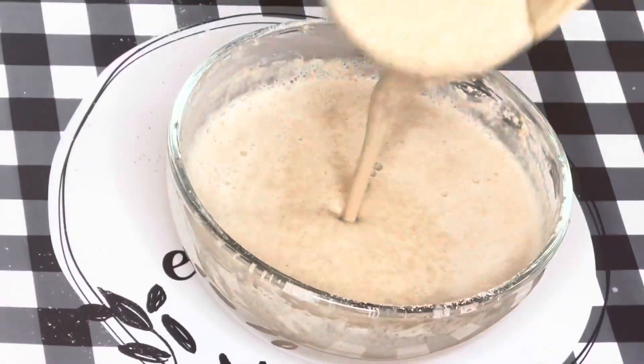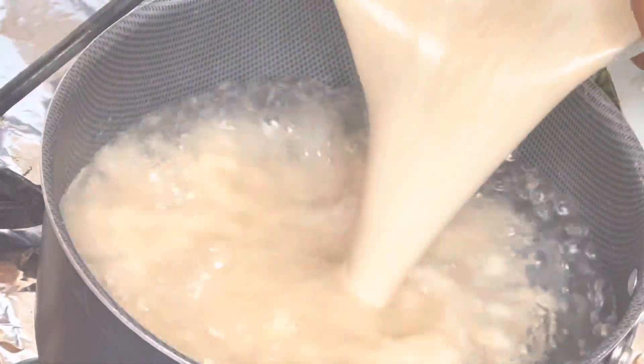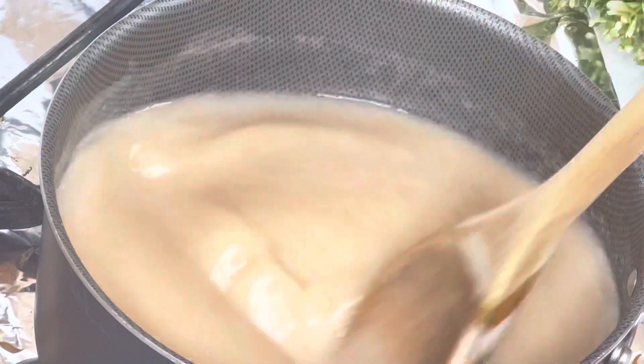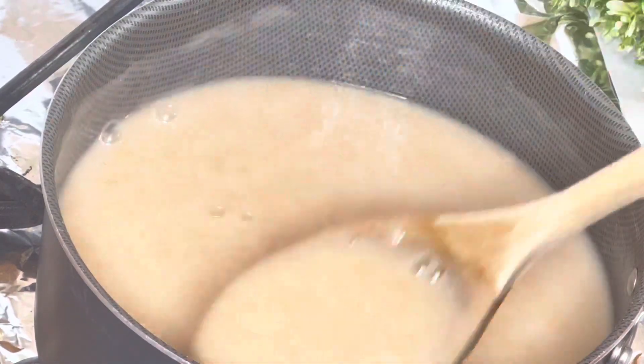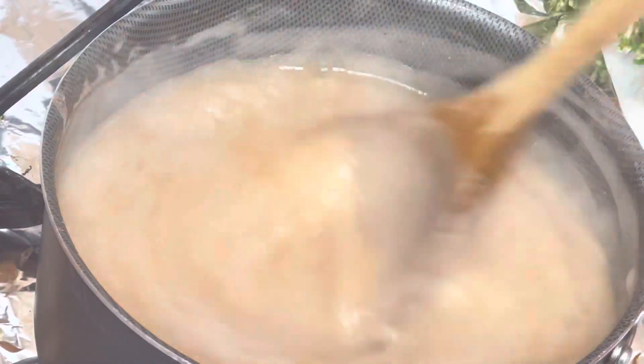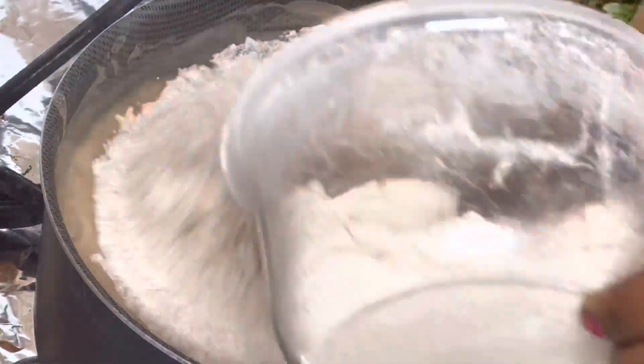I'm just mixing this and this is the consistency I have now. My water is boiling — I just poured my mixed wheat into the boiling water and I give it a stir like this. Make sure you stir this very well as soon as you pour it in so you can have a lump-free wheat.